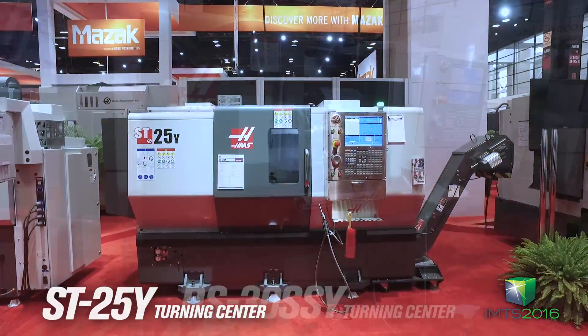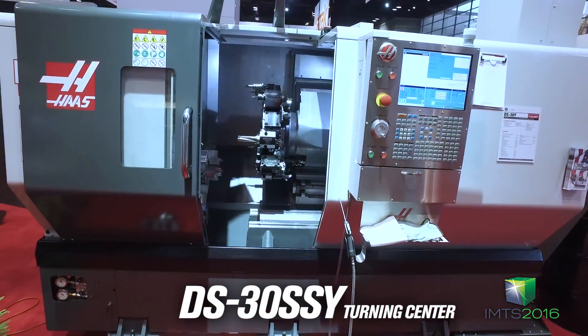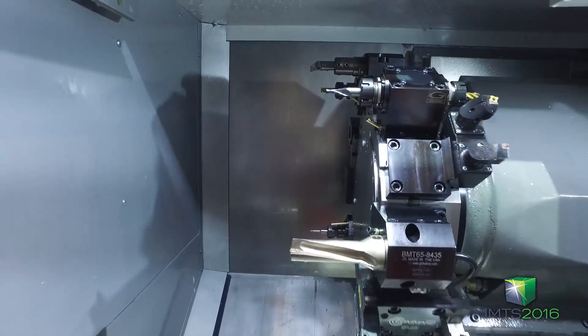We've got two brand new lathes here. We've got an ST25Y and this is our DS30SSY. Now both of these machines are unique — they've got our new BMT live tooling.